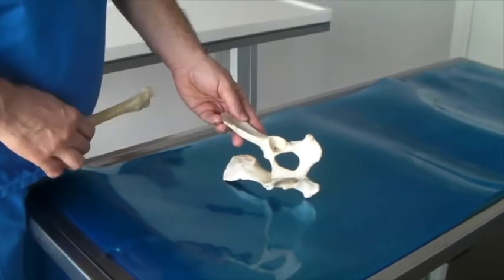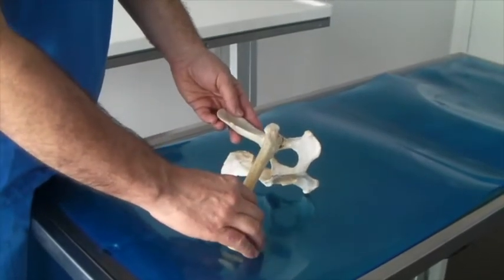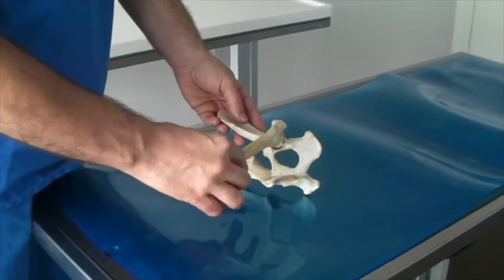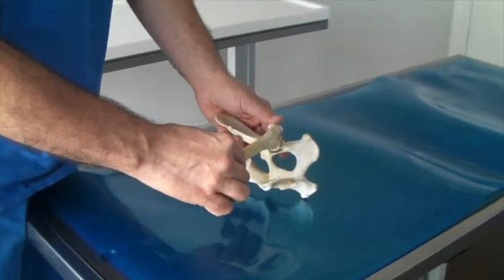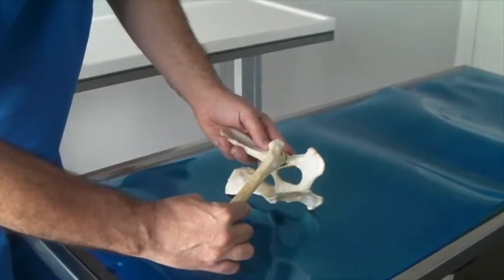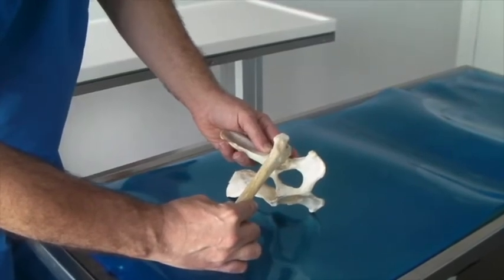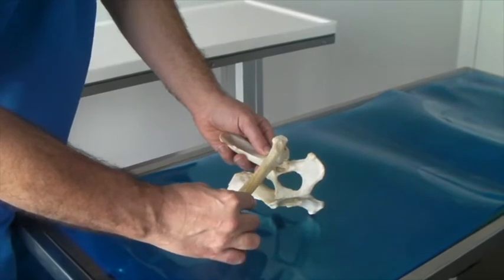To perform an Ortolani test, the pelvis and the femur are held in 90 degrees angulation. Then the femur is adducted while the thumb of the other hand is positioned over the trochanter. Under pressure, the femur is then pushed dorsally and the femur head subluxated when the hip is dysplastic.